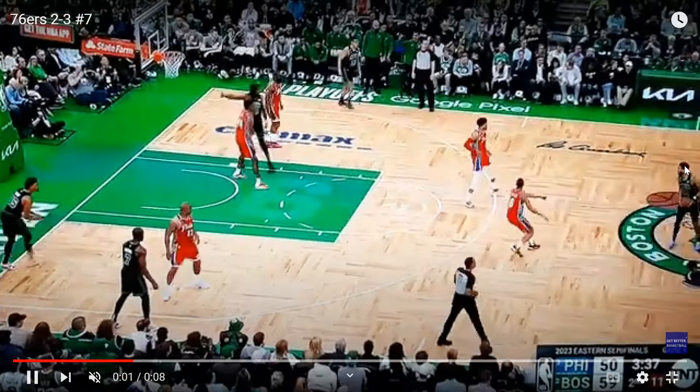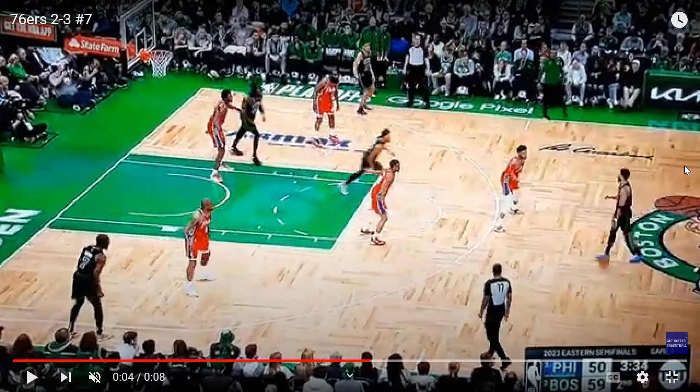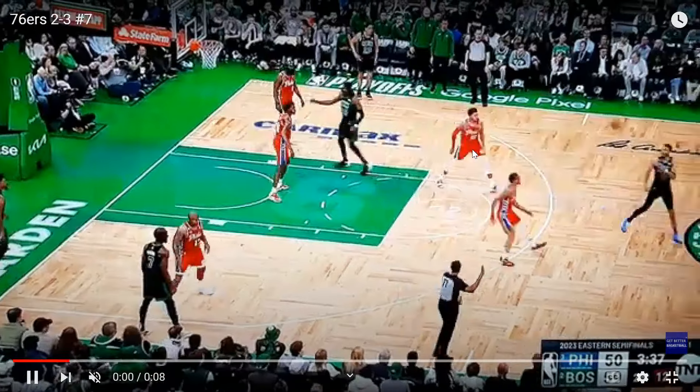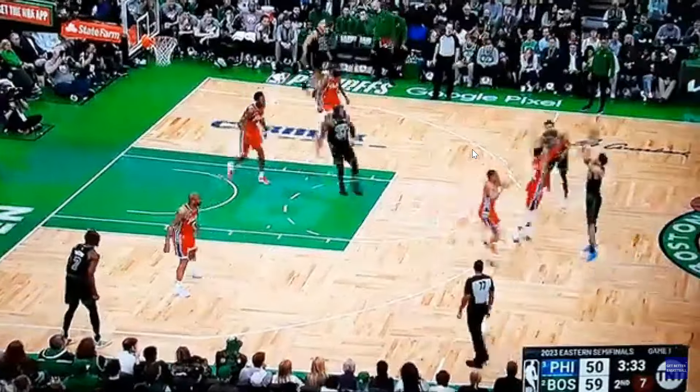Tatum is going to hit the three-pointer on this possession but it's a pretty difficult shot, hit pretty late in the shot clock. You see two defenders up top, a player in the middle, and three players down below. Philadelphia did not do this the entire game — I feel like it was about 15 possessions, especially a couple late. They would adjust between the zone and man-to-man. They had just gotten a deflection earlier in this possession and forced the Celtics to a tough shot late in the shot clock.